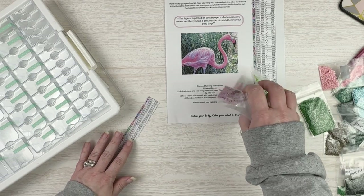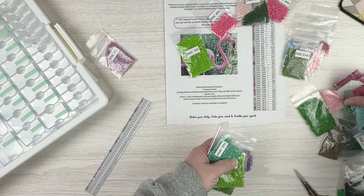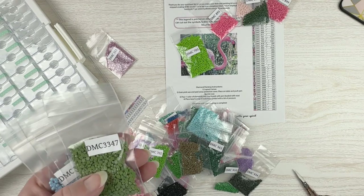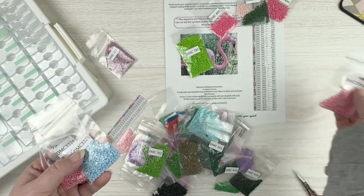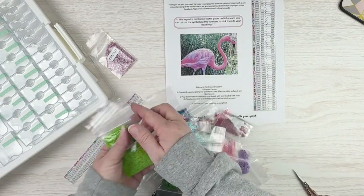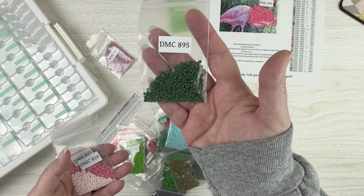I've got all my drills here. What I probably should do is sort my drills into somewhat of DMC order, just so I can have some semblance of order. I can show them to you guys as I'm doing this, since you haven't seen the drills. So we've got this lovely kind of dark green, a pink, a baby blue, a slightly lighter pink, and like a dark salmon. This is a 700, so there's like that spring green. There's a dark pink. Can't wait to see how many pinks I get in this one.